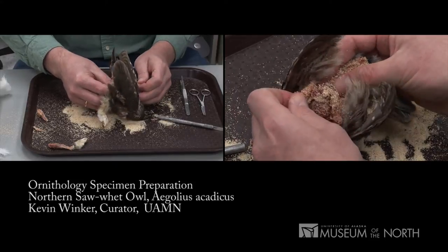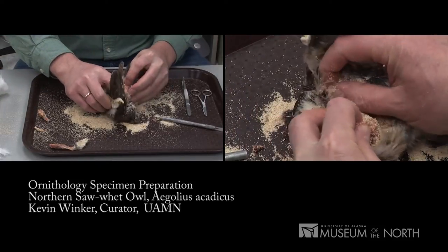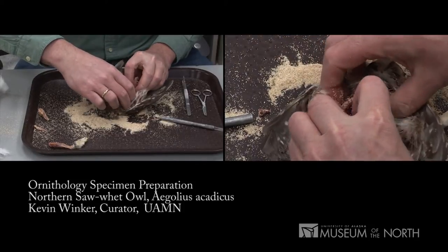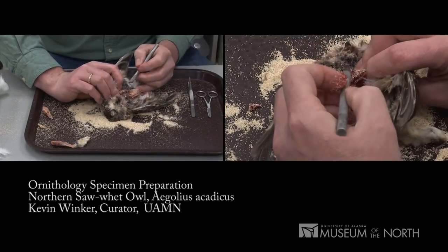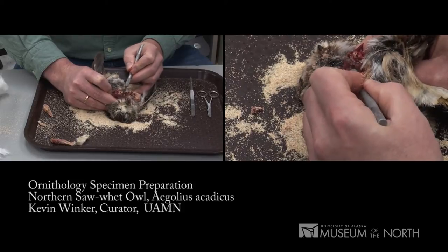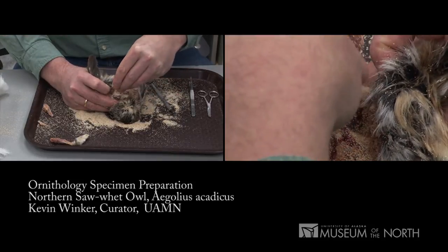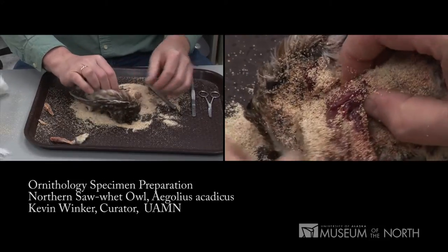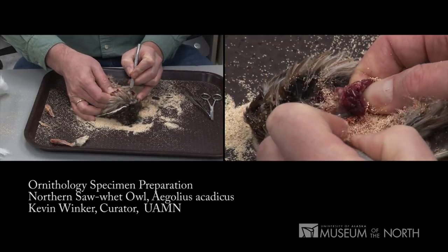There are the two legs we've cut free and the tail, and I'm moving up toward the wings — I'll next disarticulate the bird at the shoulders. As I move along and expose new flesh, I throw corn cob dust in there to absorb the fluids, easing and pushing — never pulling — the skin away from the body. I can see the first shoulder musculature coming visible. I'm disarticulating that joint right through to the skin, then turning the bird over to work the right shoulder. That joint is becoming visible and I disarticulate it to the skin.